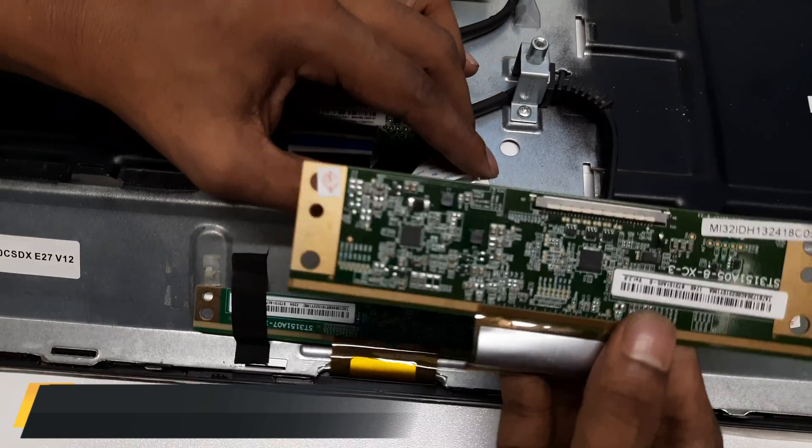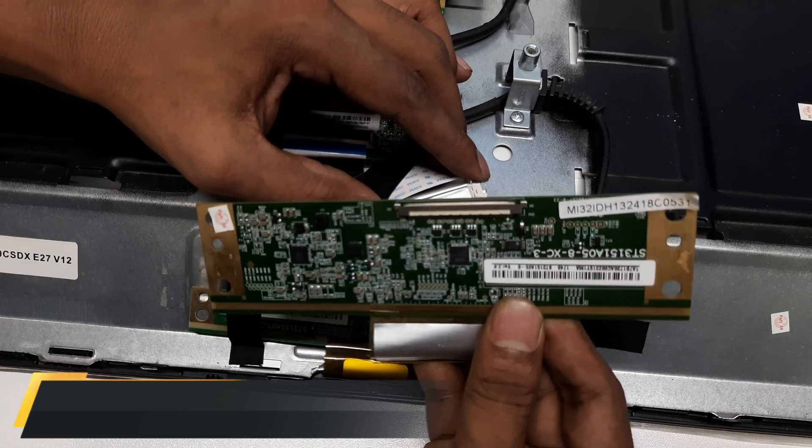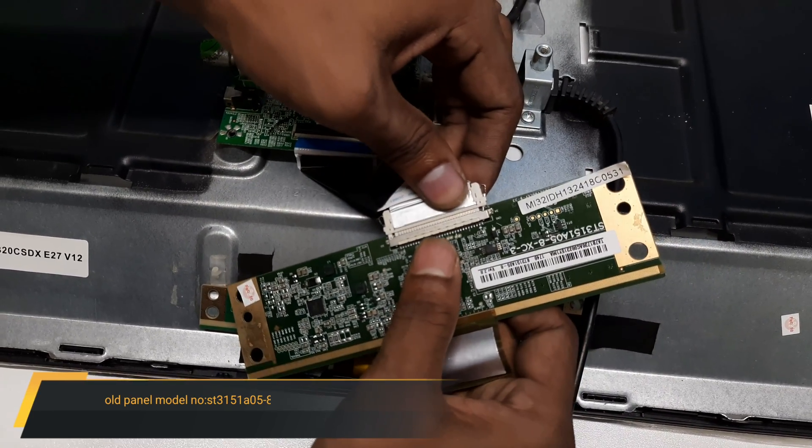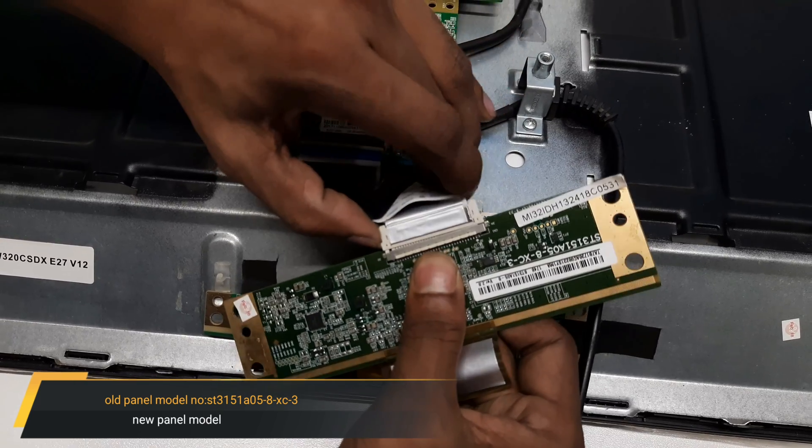You can see guys, the LBDS cable are not matched with the new panel. Now we need to add an extra LBDS connector to run the panel.